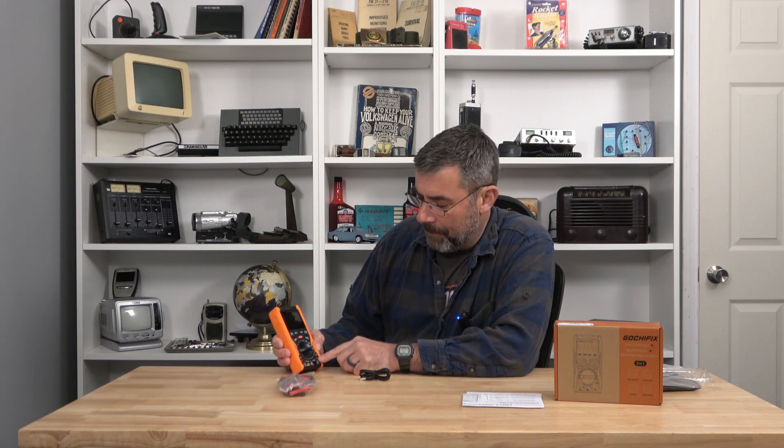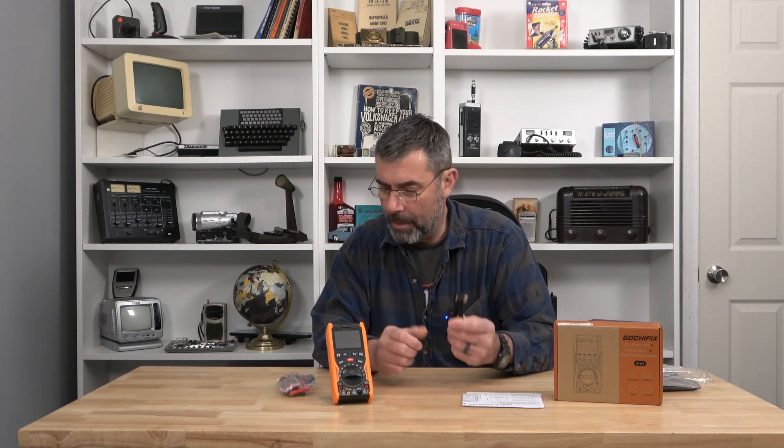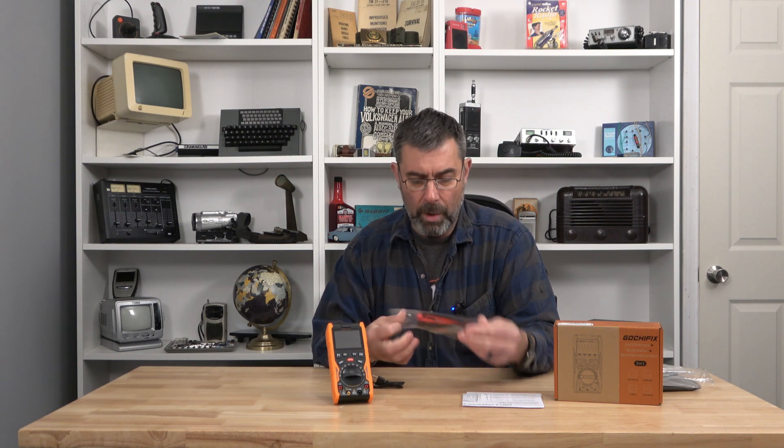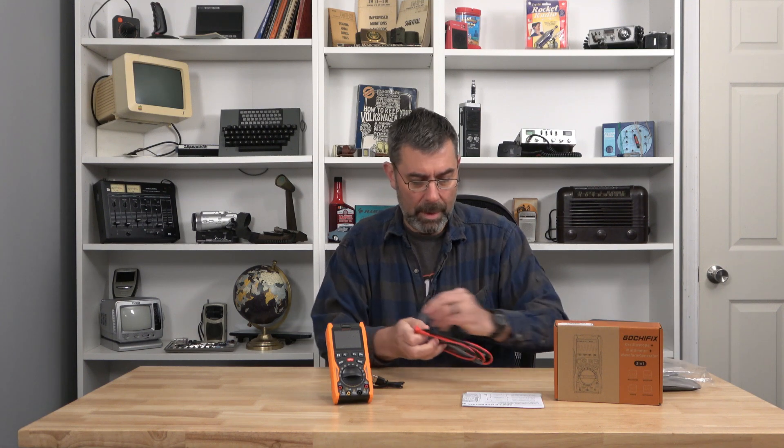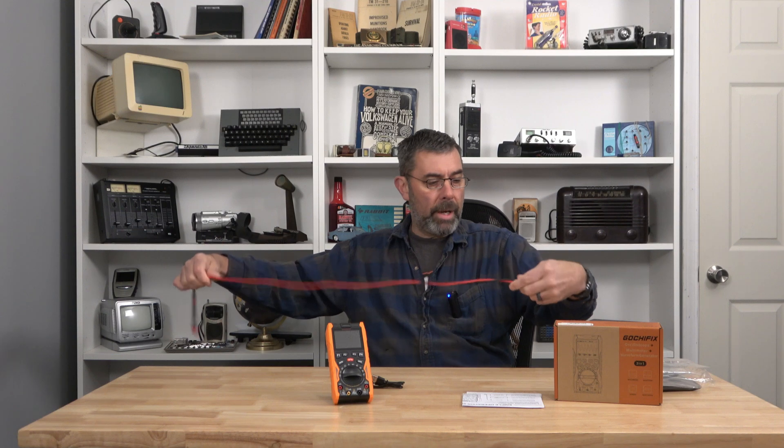We have a 10-amp fused input. For voltage or ohm checking you use the two main ports; for amperage tests up to 10 amps you use those two, and there's a milliamps port for precision testing. It's rechargeable and comes with a USB-C cable. The probes are really nice — about two and a half to three feet long, pin probes with a removable cap for precision, or wider tips for automotive use and back-probing.